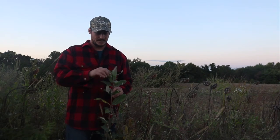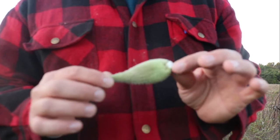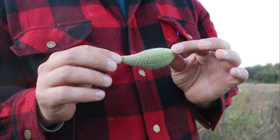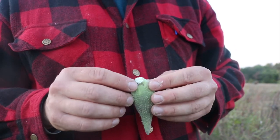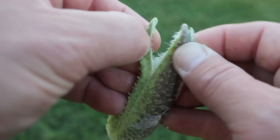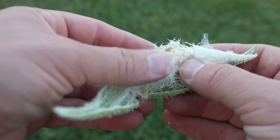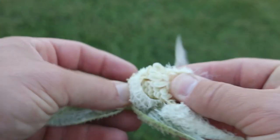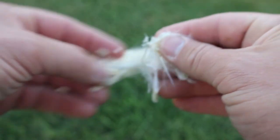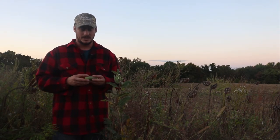At the top here you're gonna see these pods. These pods are essentially the seeds of the milkweed, and they're what you're looking for. Inside of these pods you're gonna find a bunch of little seeds and those seeds are attached to what looks like cotton. A few of these will last you an entire season, no problem — there's plenty in there.